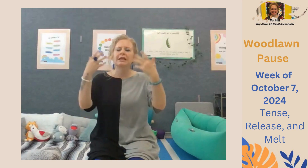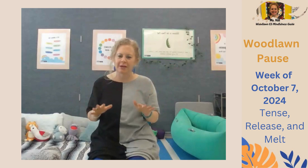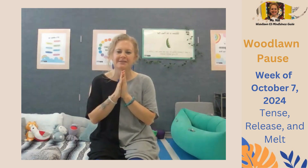So enjoy practicing Tense, Release, and Melt this week. Let's see if we can remember to give our bodies as many chances as we can to relax and melt throughout our day. And if you see me around the school, let me know what it was like for you. Beautiful job, Wildcats. Thank you.